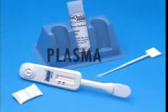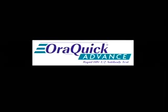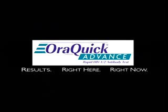Testing for HIV-1 and HIV-2 antibodies can be administered with the ease and convenience of oral fluid, and the results are greater than 99% accurate. It's fast and simple, with results in 20 minutes. AuraQuick Advance — results, right here, right now.